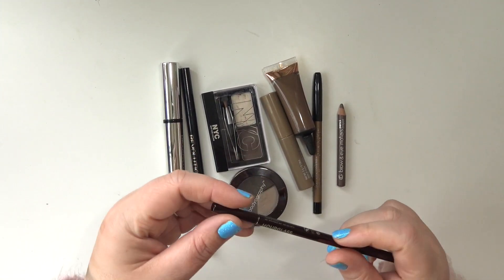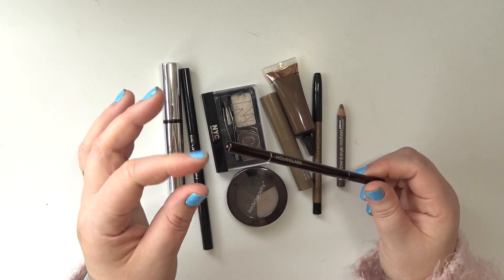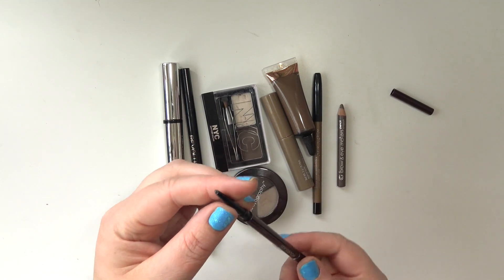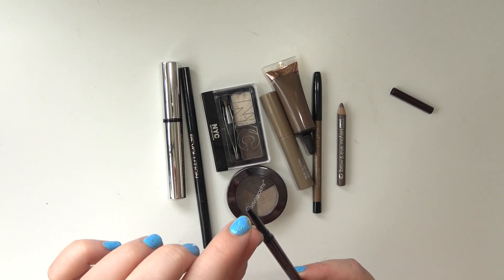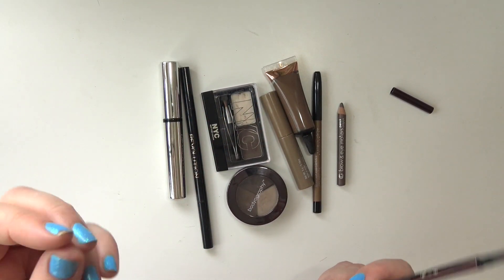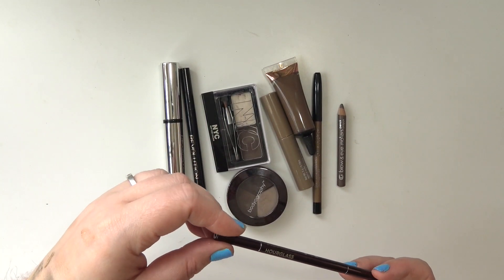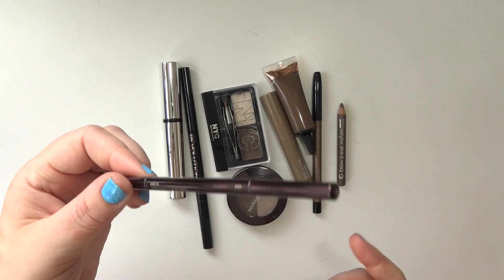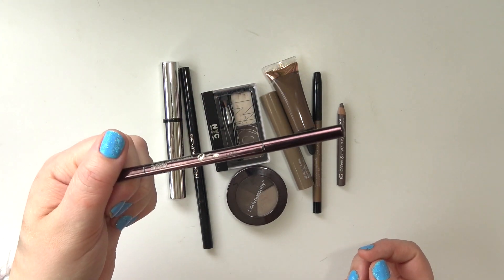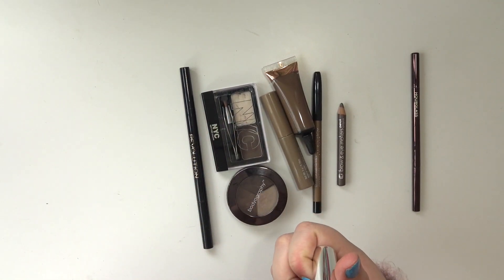The two products I'm currently working through are the Hourglass Brow Microsculpting Pencil in Ash. I feel like mine is broken — it came to me broken, it's not attached. There's still quite a bit of product that isn't broken, but the twisty mechanism doesn't work that great. I'm trying to get through it because I go through the product really quickly, so I figured I'd just use it until it's done and move on.